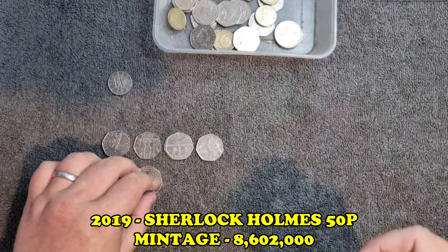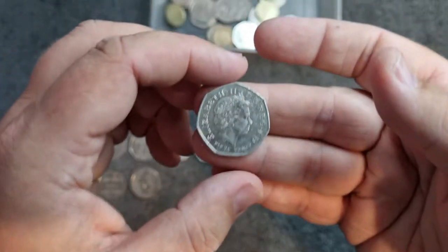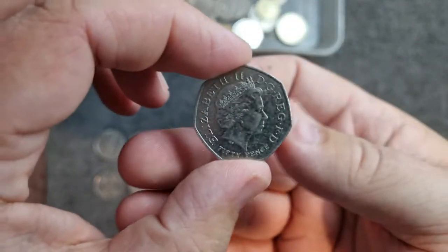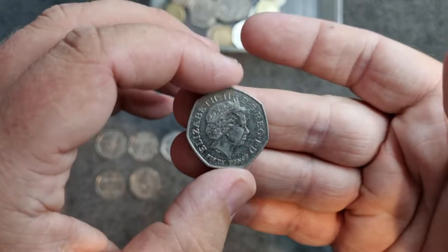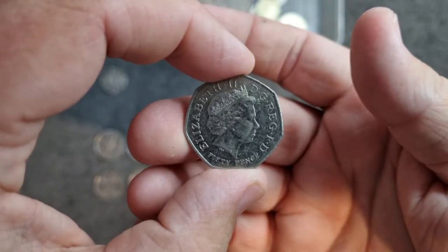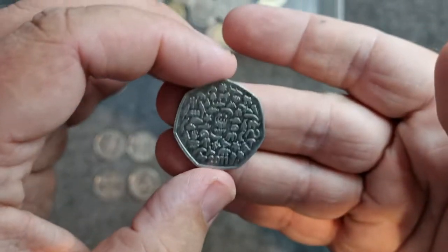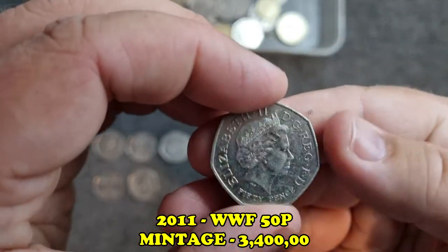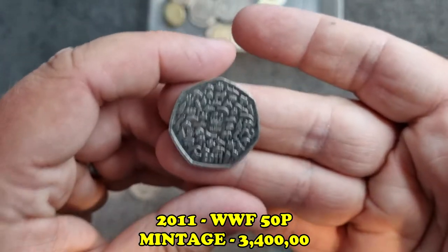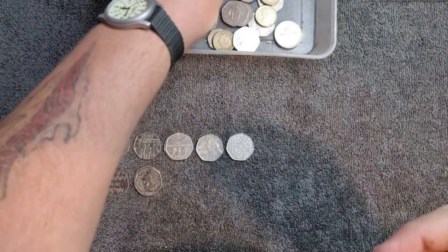Oh no way - it can't be. Could this be a Kew Gardens? Let's do it - ready? I'm nervous. It's a WWF - still a nice coin. I really thought that was going to be a Kew Gardens. I cannot be that lucky! But again, another gorgeous coin.